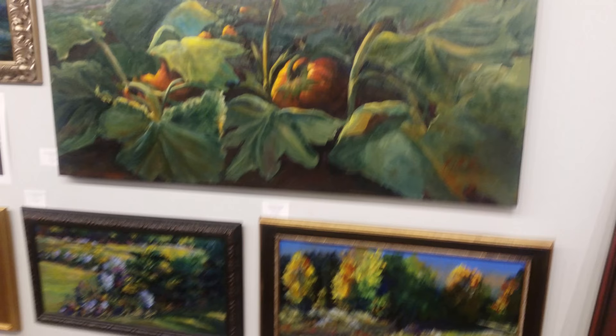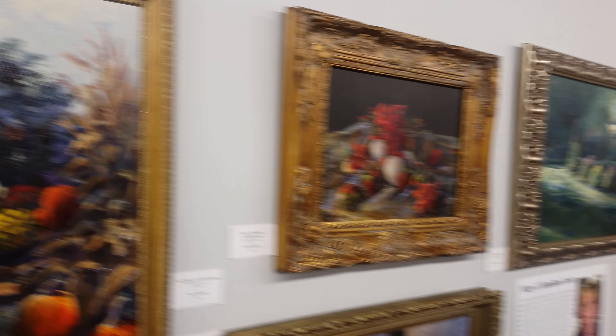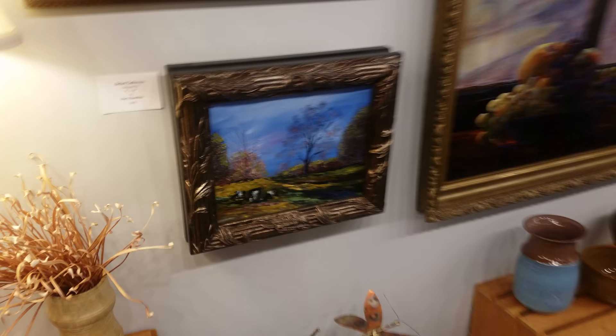Each month, we focus on a new artist. She got the display this month — she pretty much earned it. And this stuff is great. This 3D is really popping out at you, you can hear the waterfalls back here, and it's very relaxing to be up in here.